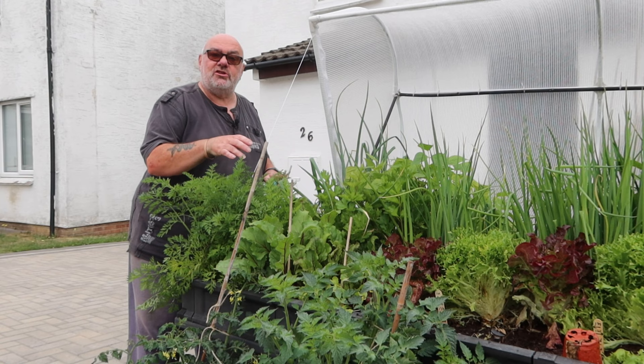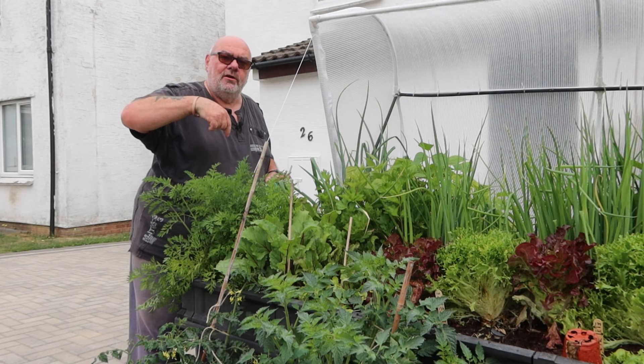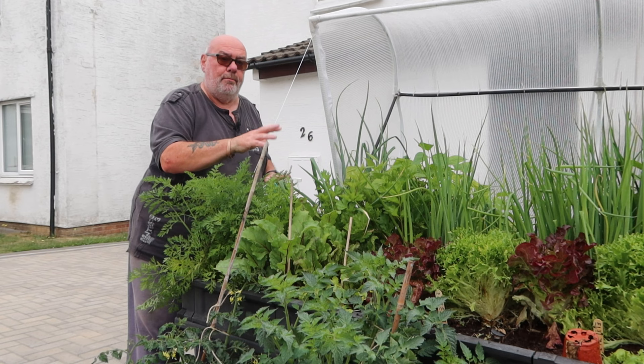I've got to the stage now where I don't really like killing them — I've stopped using slug pellets in general. I don't mind putting slug pellets in a pot or enclosed container because there won't be many slugs coming in, but they're a last resort for me. What I do instead is use either Vaseline or, even better, some sort of vapor rub.